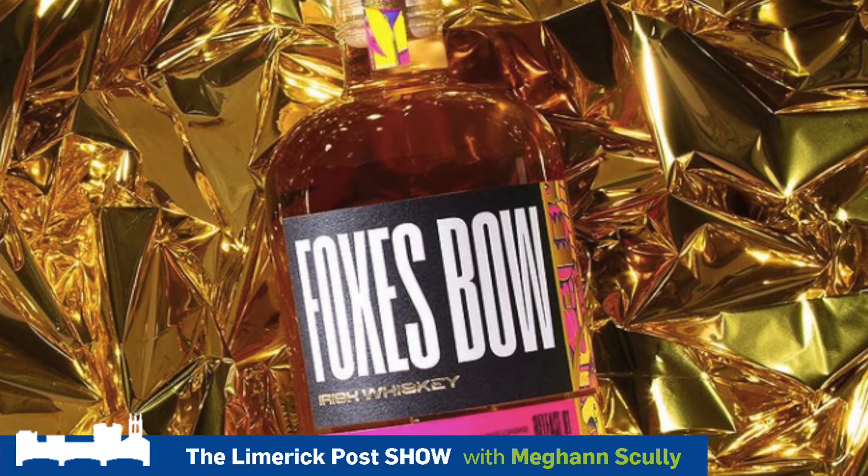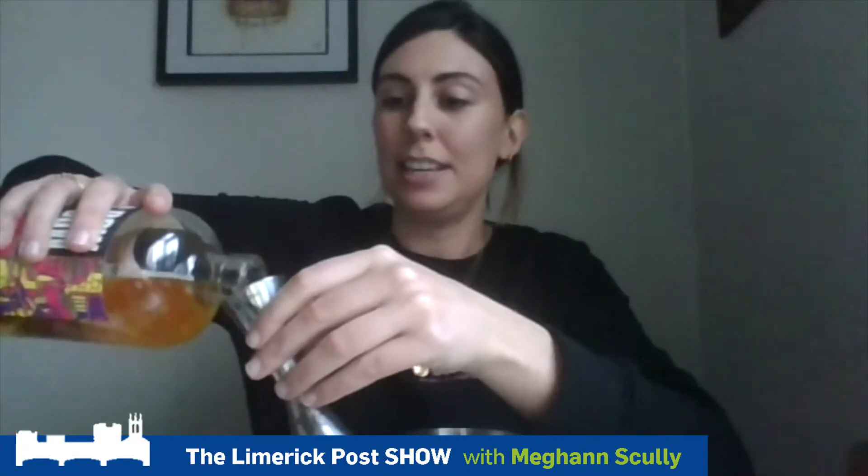The main thing to remember about this cocktail — it's so easy, it only has three ingredients — is that whatever measure you're using, whether you have a jigger like I do or you're using an egg cup, just remember it's equal parts. So we're going to start off with our Fox's Bow whiskey — one measure of that into the shaker.